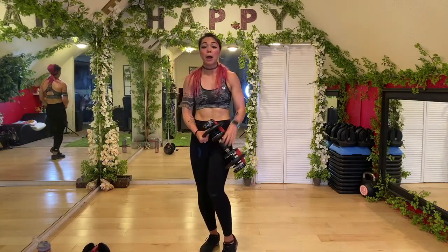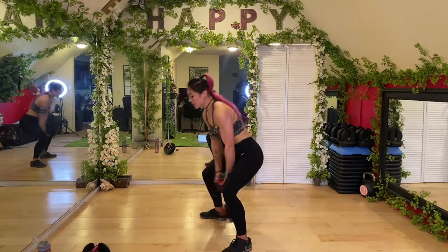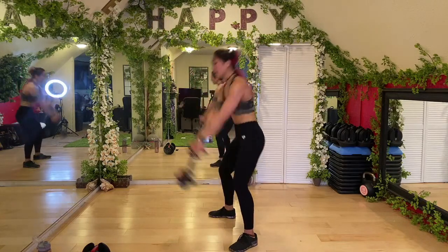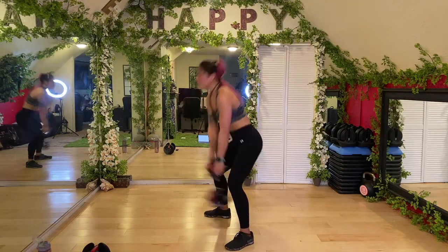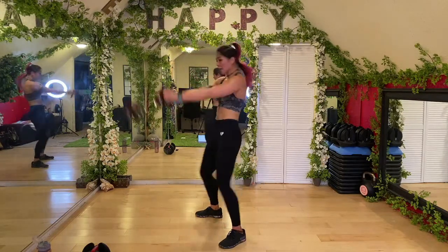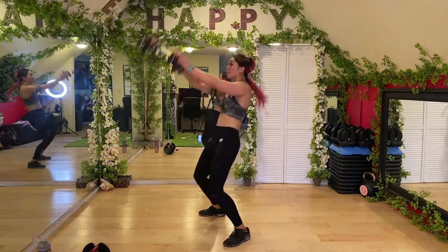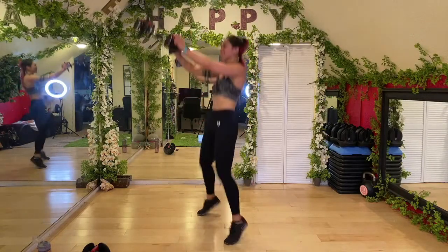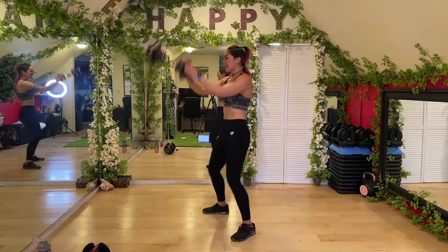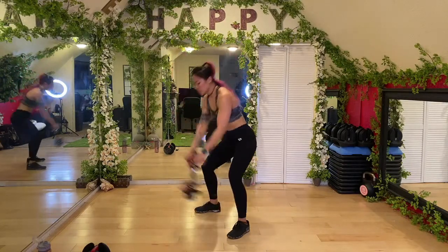Next up — dumbbell swing and pop. If you have a kettlebell feel free to use it. Get your swing down, then when it stops at the top for a second, give it a pop. Make sure you're not jumping while it's swinging — stop at the top, then pop. Squeeze your butt at the top, push your hips forward, also squeeze your core so we're not hyper-extending the spine and hurting that lower back. Five, four, three, two — done!